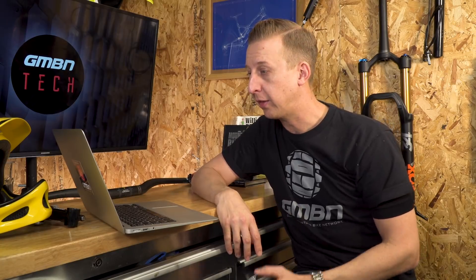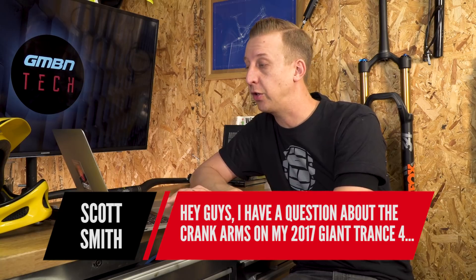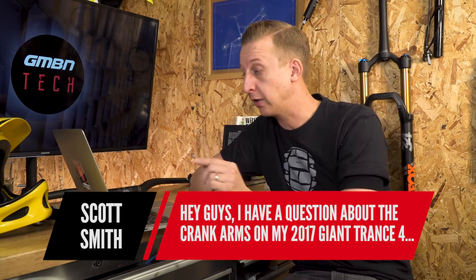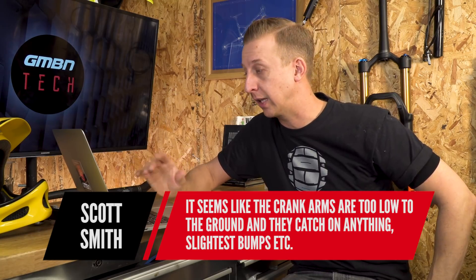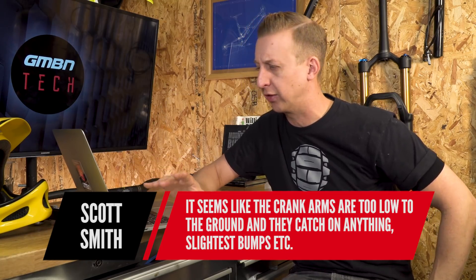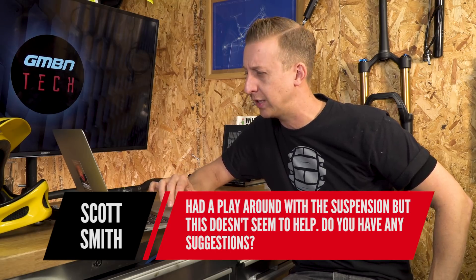Next up is Scott Smith: 'Hi guys, I've got a question about the crank arms on my 2017 Giant Trance 4 — that's a good bike, I used to have a Trance. It seems like the crank arms are too low to the ground and they catch on anything, the slightest bumps. I've had to play around with the suspension but it doesn't seem to help. Do you have any suggestions?'